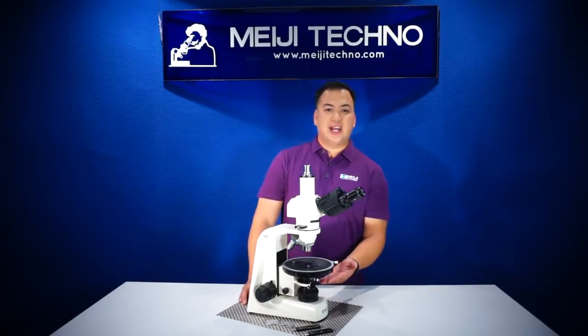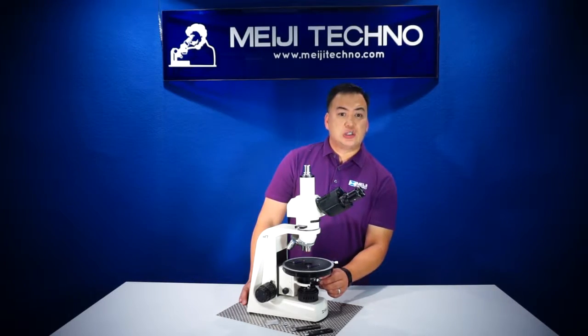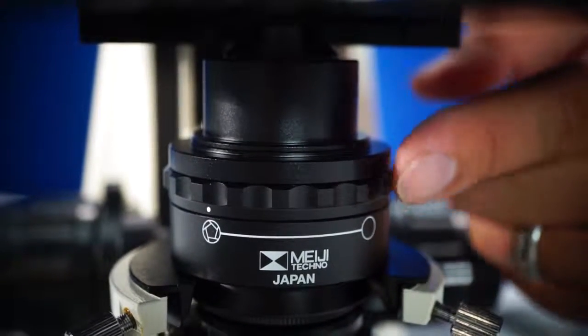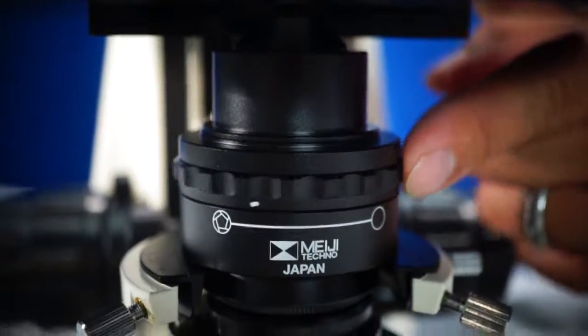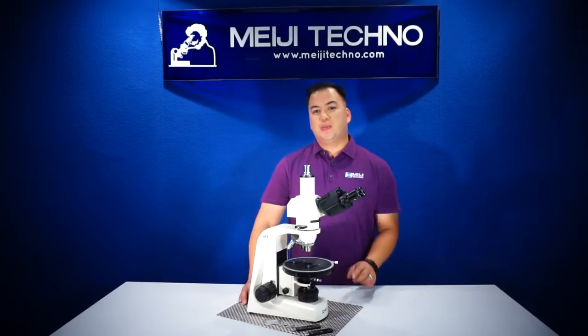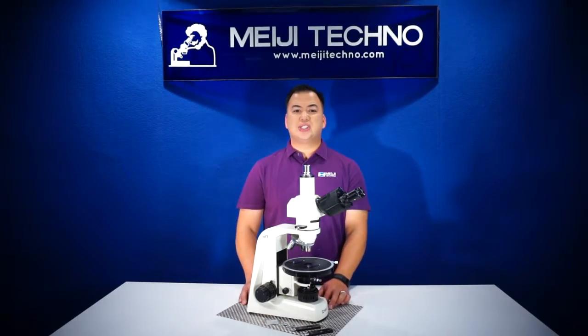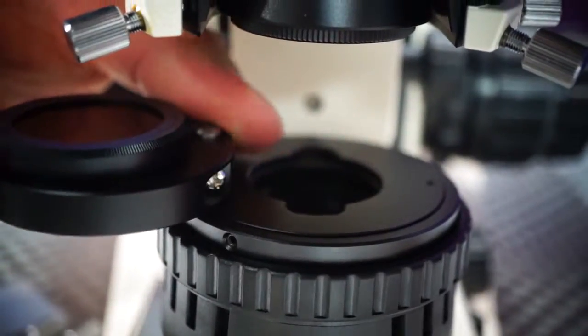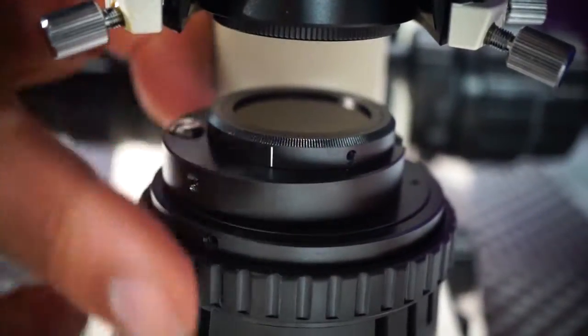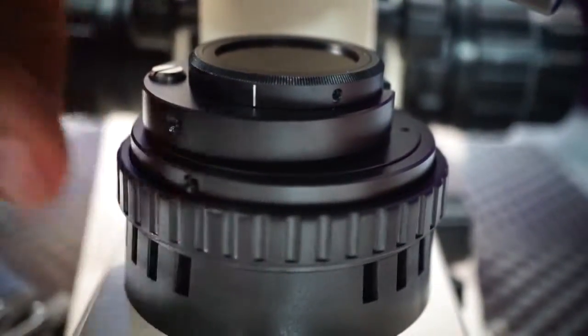Below the stage of the MT-9000 is a centerable strain-free Abbe condenser with a built-in iris diaphragm set up on a dovetail mount. On the bottom of the base, the MT-9000 series comes with a rotatable polarizer, as you can see here, and it also has a detent at 0 to 90 degrees.